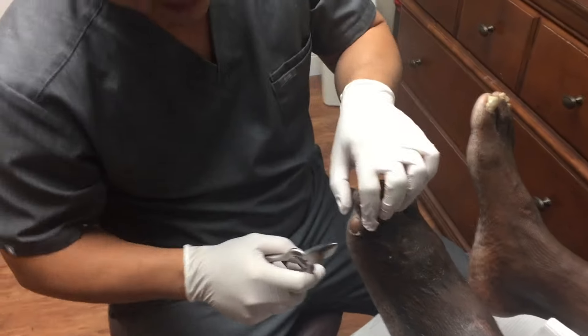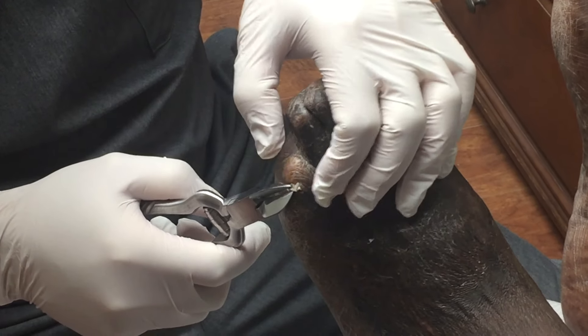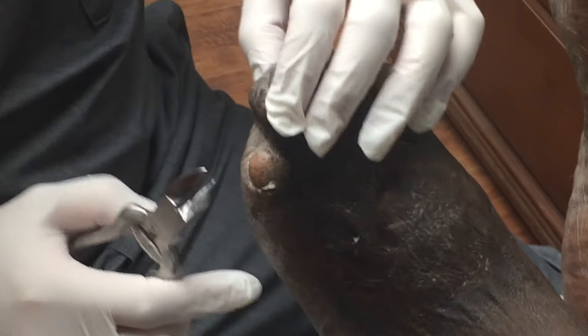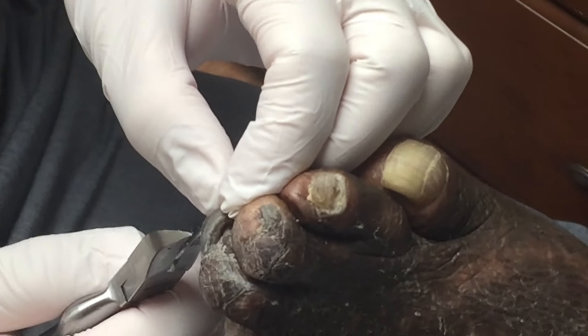So as the story goes, he's giving me a brief history of his foot. He had an accident when he was a little bit younger, hence the slight foot deformity. So we're gonna work on getting him as comfortable as possible.